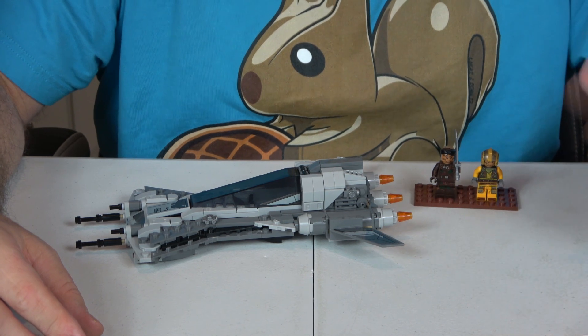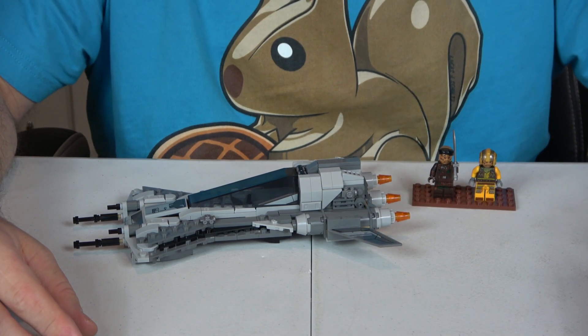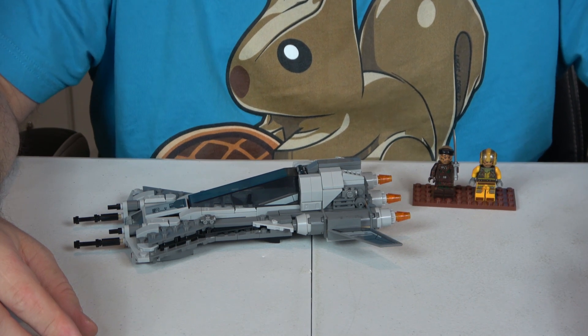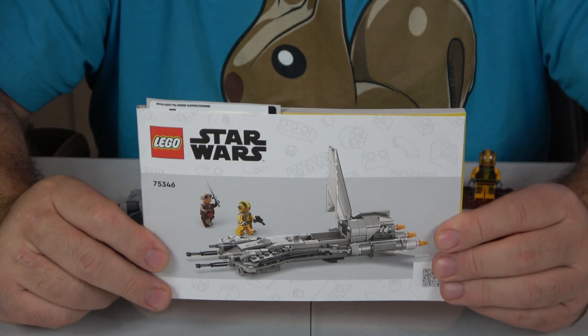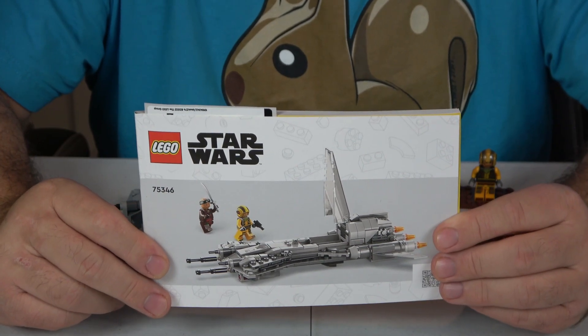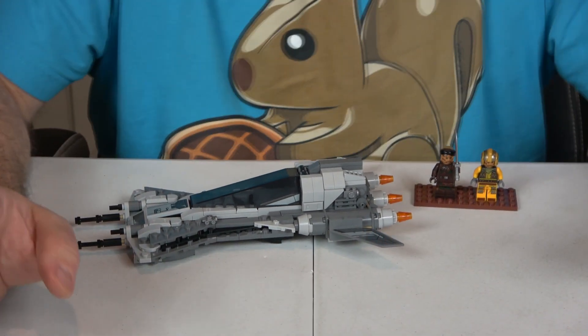The ease of build I'll give an 8. It wasn't a particularly hard build, but a 10 would mean it's the easiest build ever and it's not quite that. There is one instruction booklet with 94 steps, which makes it almost three pieces per step — not bad — so I'll give that an 8.